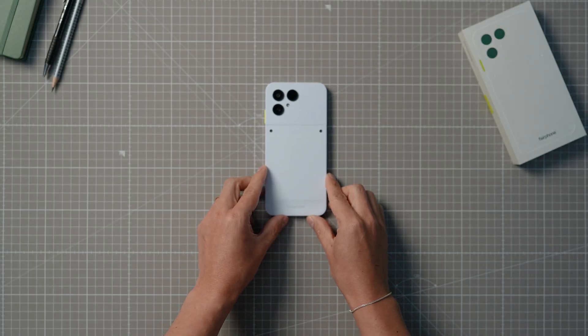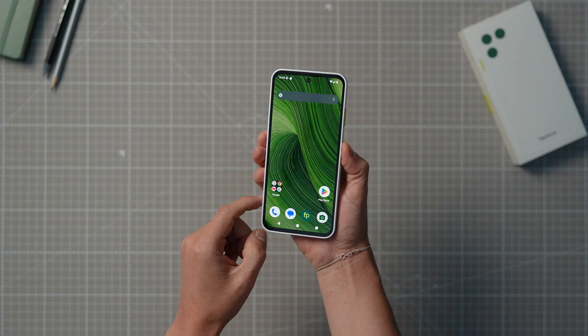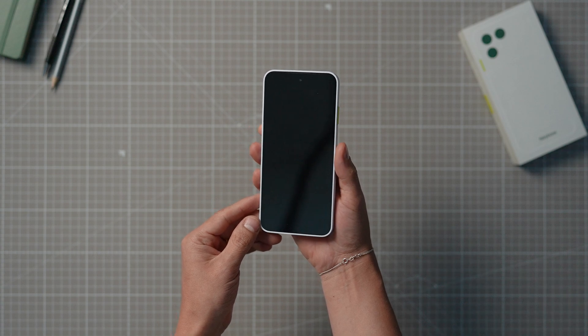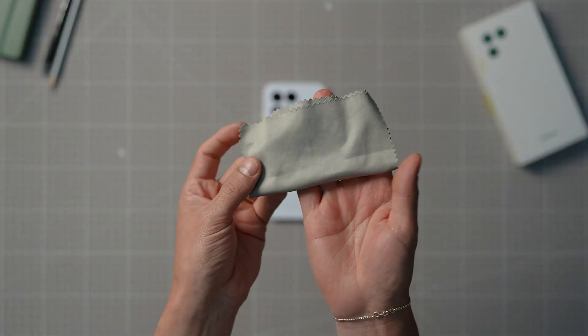Find an even, level and clean surface to work on with a good light source so you don't miss anything. Make sure to switch off your phone. We recommend keeping a few things handy — a cloth to clean the surface of your phone.